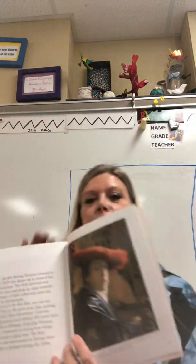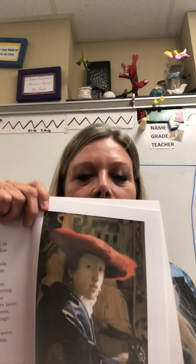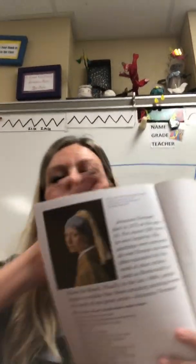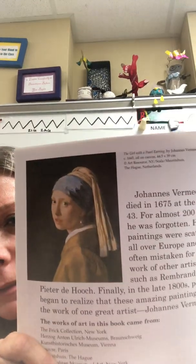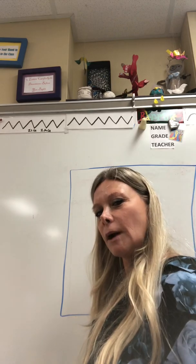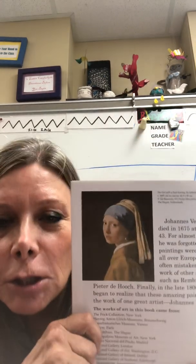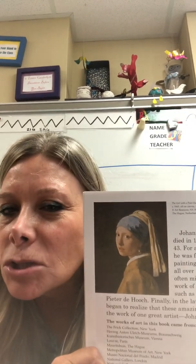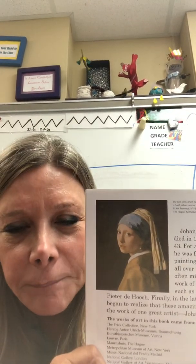Do you see this picture right here? Their face is not looking straight on at the camera, and neither is this one — it's not looking straight on at the artist. It's sort of not all the way to this side of the face, but just kind of like this.